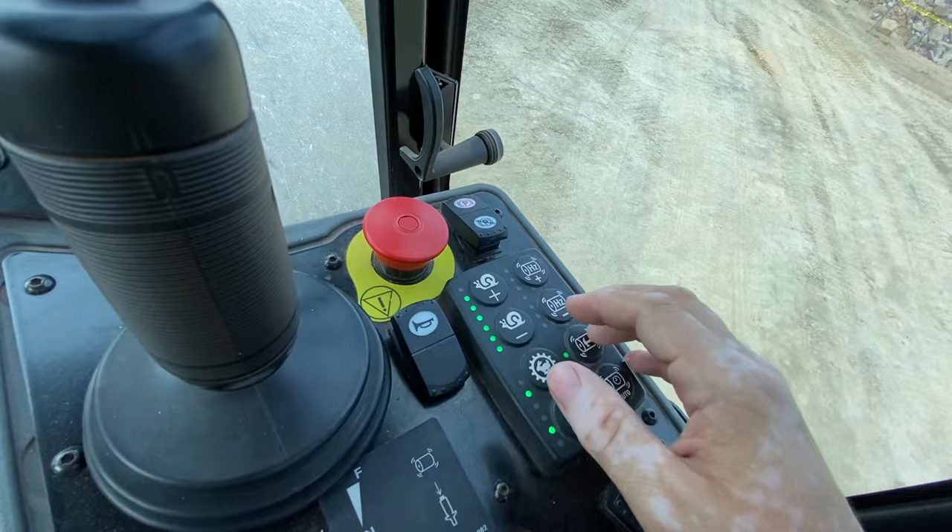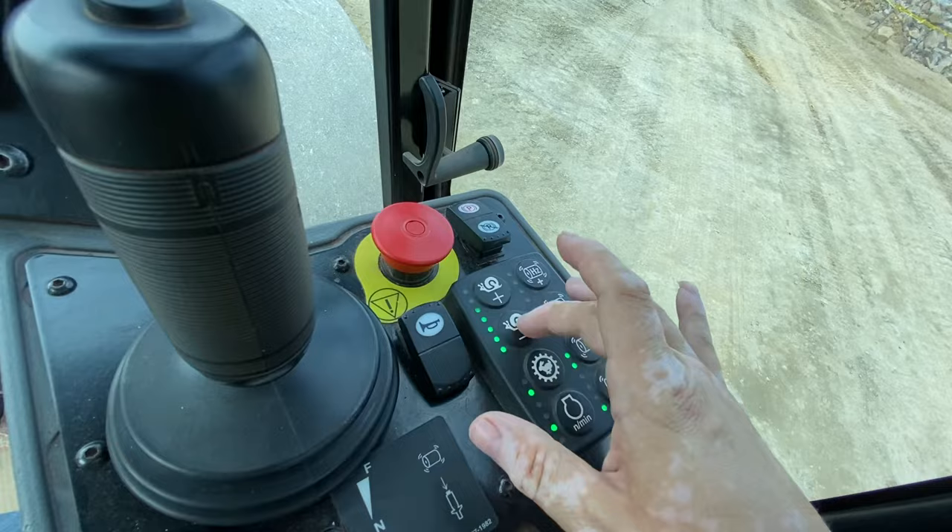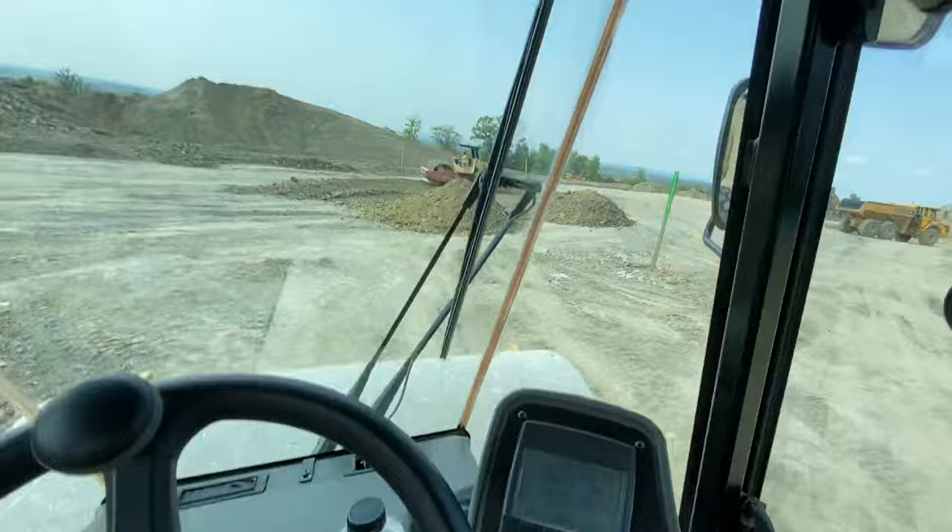This button makes it go faster, and then these buttons make it go faster and slower. There's also the horn here. Here's your backup camera and your mirrors.